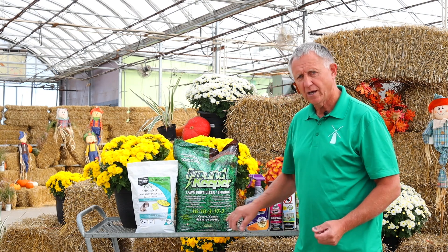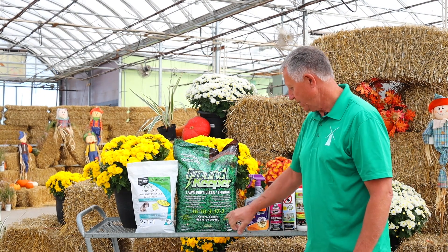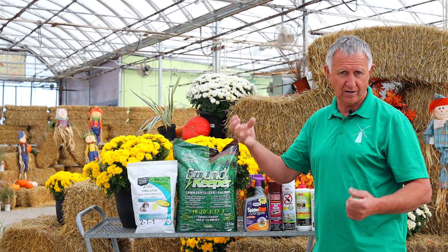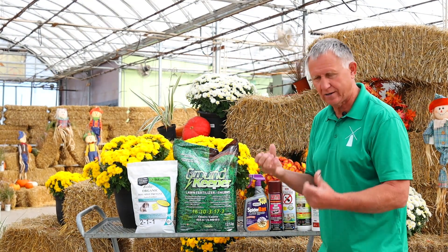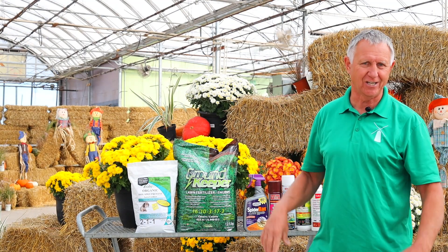It also has a 3 potassium, which helps make a strong and healthy root system. This next number here is important — 17 is the sulfur. Because our pH is so high, and even our city water here in Saskatoon is at a really high pH, this helps lower the pH so the plant can take up nutrients way better. And then the 3 is an iron, which helps green up your lawn and have the nicest green lawn on the block.